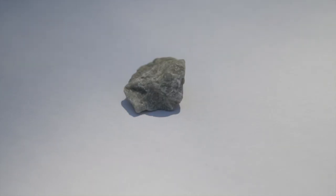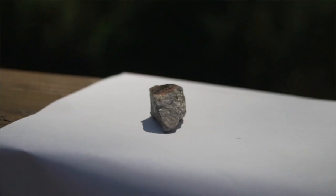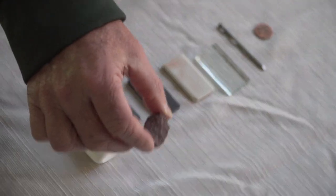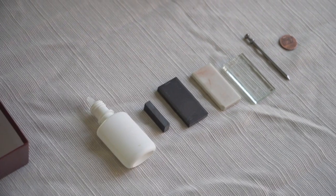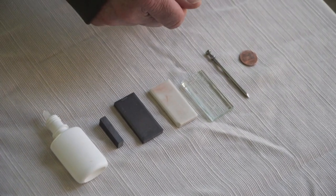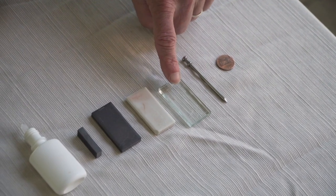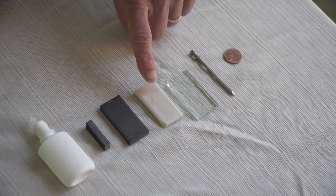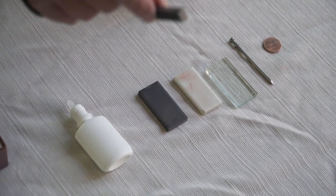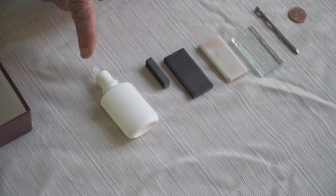Welcome to Moo Moo Math and Science. In this video, let's do some tests on some minerals to see if we can identify them. We will first go through color, then test hardness using a fingernail, penny, nail, and glass. Then we'll do a streak test using either white or black, test for magnetism, and see if there's any reaction with a very mild acid.